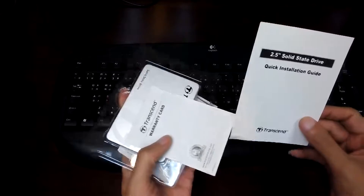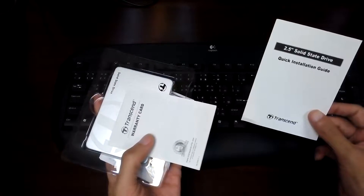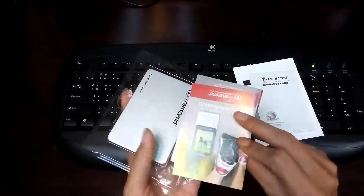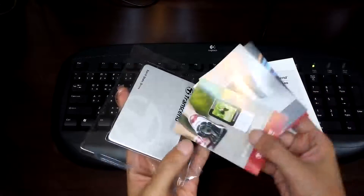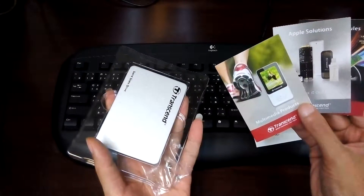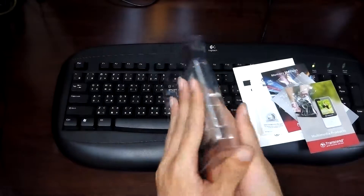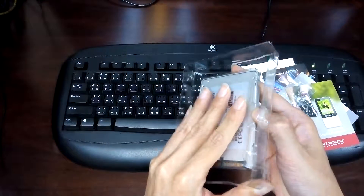So here's the installation guide, warranty card, some leaflets and a scroll — and here it is, the drive itself.